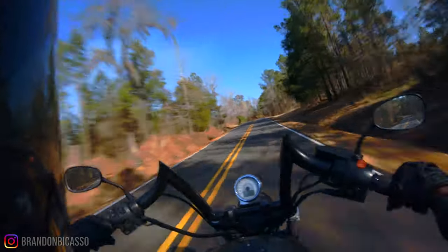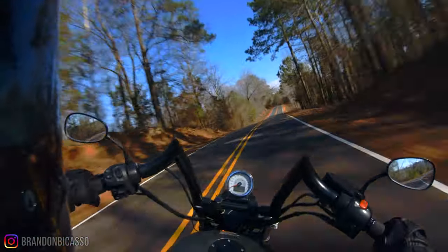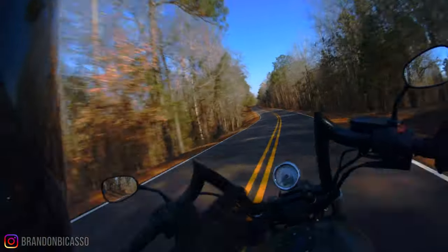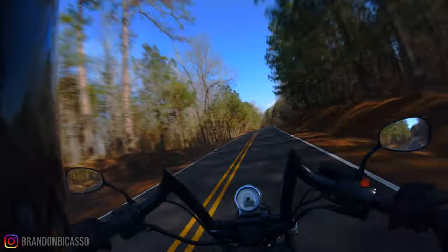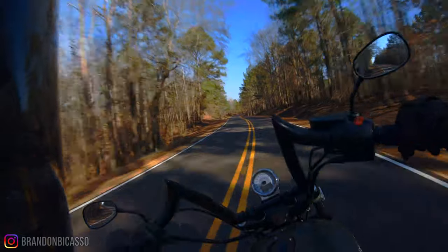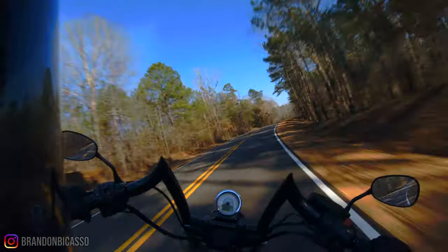I'm having way more fun than I thought I was going to have on this bike. I knew it would be fun, but the way it handles these curves is great. It doesn't have a lot of lean clearance — it scrapes pretty easily if you throw it into a curve — but other than hitting that reflector I haven't taken a curve fast enough to scrape the pan. I'm still having plenty of fun at this speed without going through here like a bat out of hell.